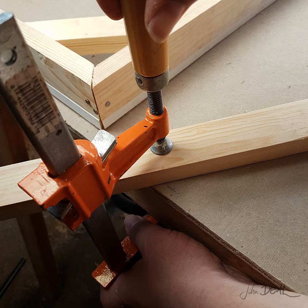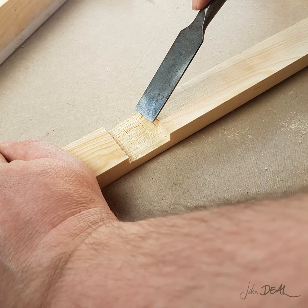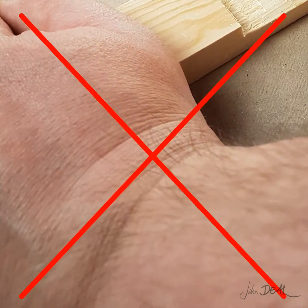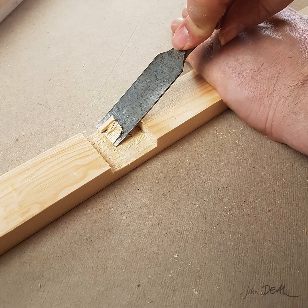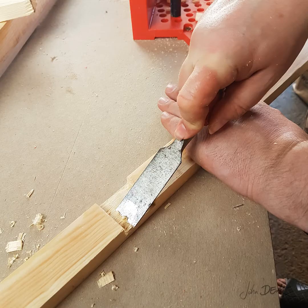Next, we need to clean up the joint. This will improve the glue bond. Clamp the brace to your work table to reduce any movement. Always keep your hand behind the chisel and away from the action. Never place your hand in front of the chisel. If the chisel happens to skip or glance off the material, it could easily stab your supporting hand. With the flat side of the chisel facing up, slowly carve out the rough parts of each joint and make it smooth.